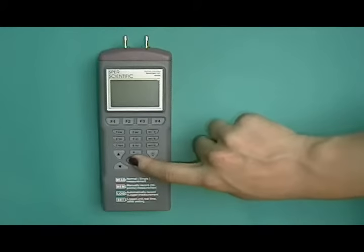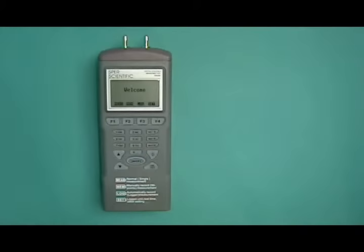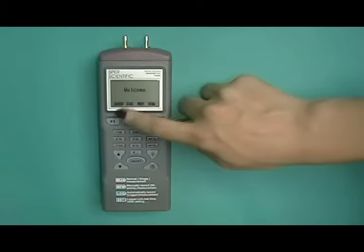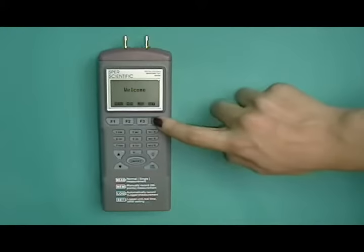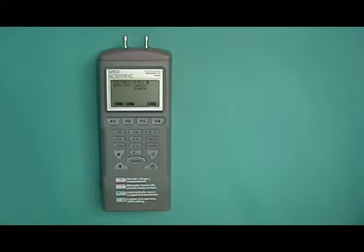Setup Procedure: Turn the meter on using the On-Off button. You will see the Welcome menu. On-screen prompts correspond to the F1 through F4 buttons. Press F4 to enter the Setup mode.